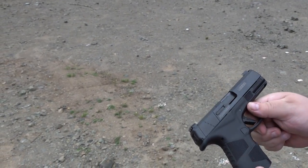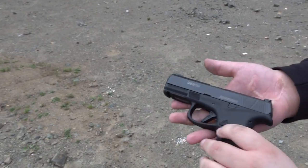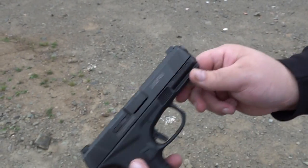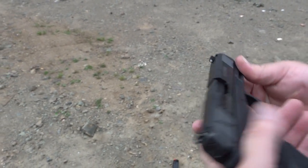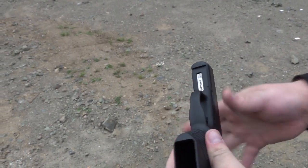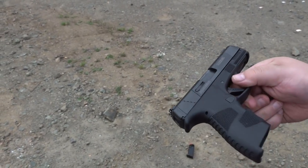Not overly aggressive — I think Mossberg has a home run here. It is just a hoot to shoot, very well put together overall. You can see right there that the frame says it's made in Eagle Pass, Texas, so this pistol is 100% made in America. The frame seems very well made — very rigid, no flex at all to the mag well. That's a very sturdy frame with very good quality polymer.